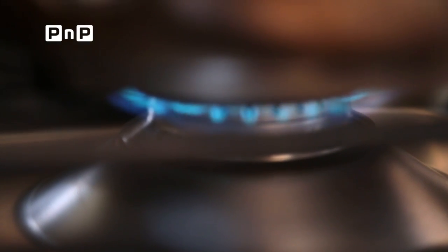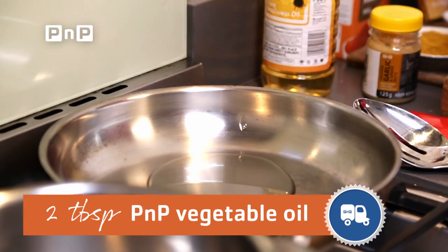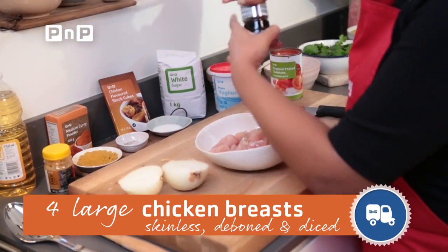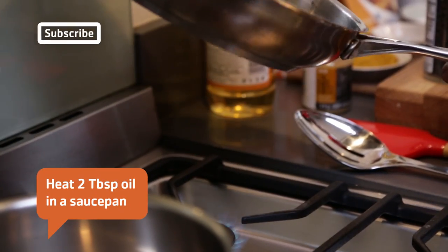We're going to add our two tablespoons of vegetable oil, and while we wait for that to heat, be sure to season your chicken. Once you see that oil start to move around the pan and become somewhat loose,